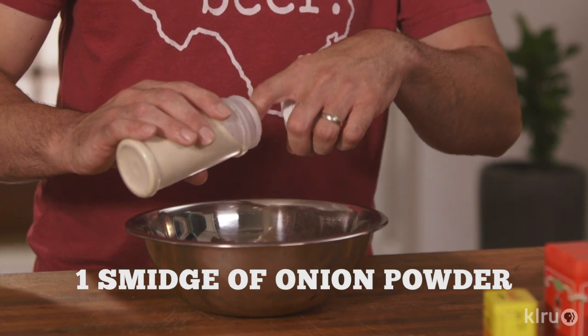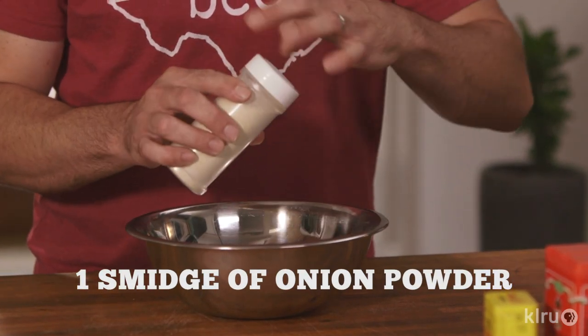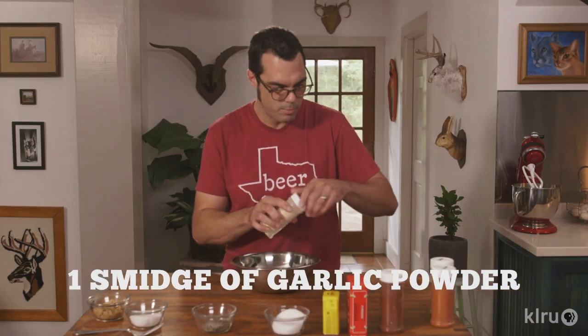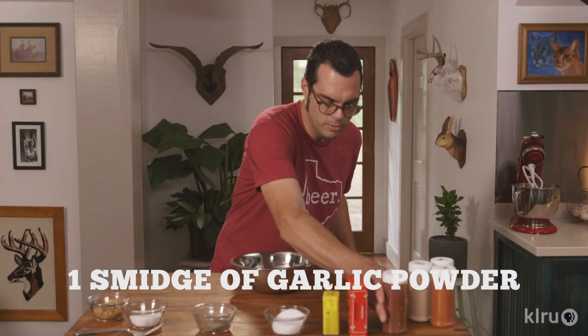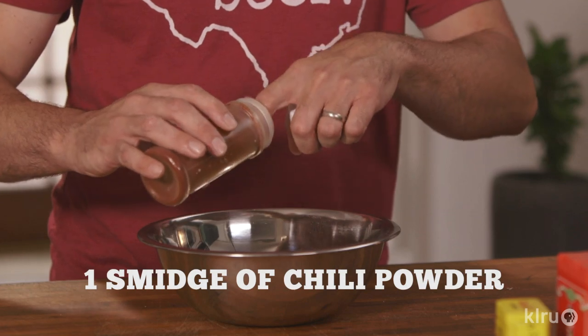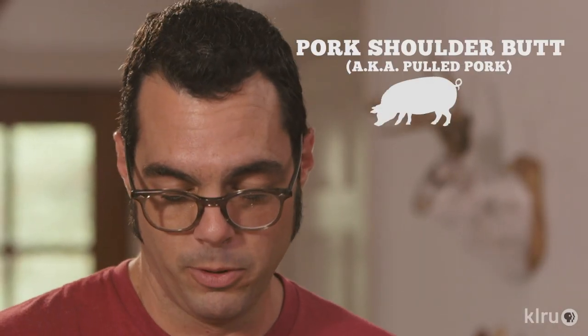Got a little bit of onion powder here — I kind of think of it as put just barely enough where you can almost taste it. A little bit of garlic powder. So this is becoming more of a Texas-y kind of brisket rub. It might also be good for some other things. Put a little bit of chili powder in it, and this would be great for brisket or shoulder butt, also known as pulled pork.